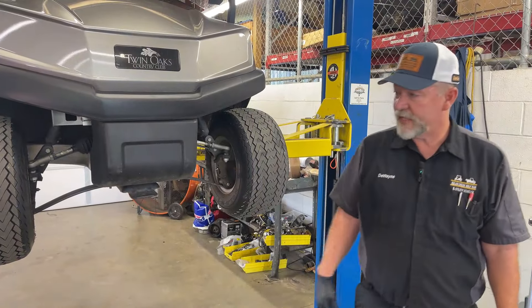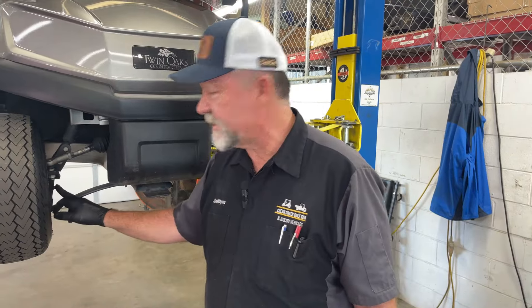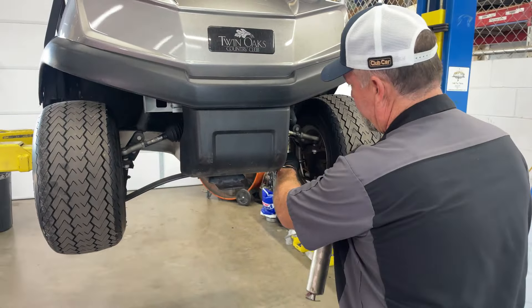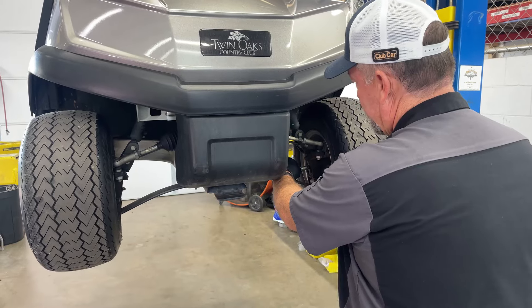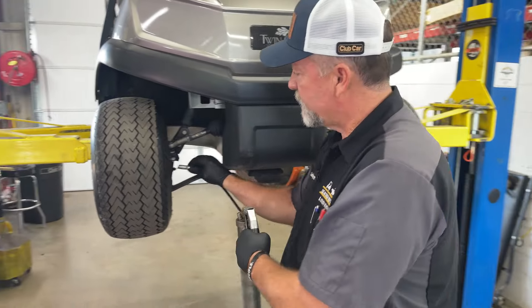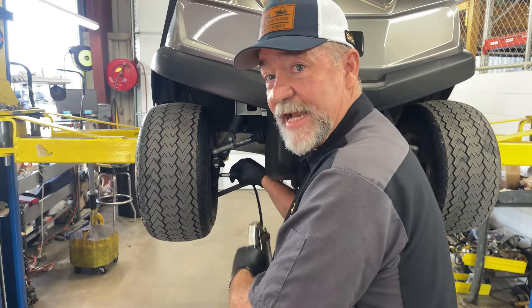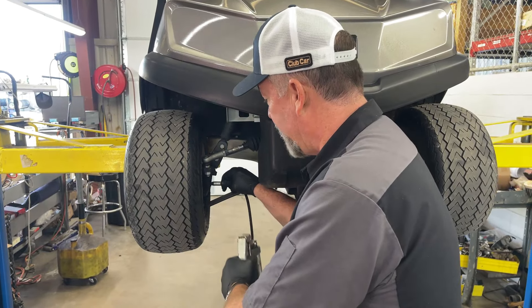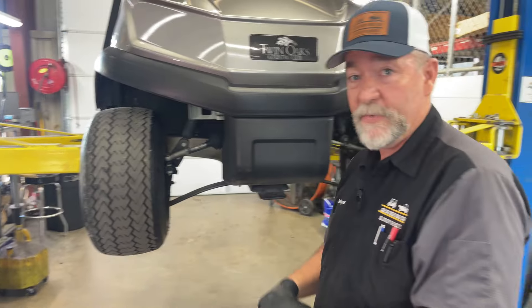On our Club Car product, we have two grease fittings — only two grease fittings on the whole car. Before we check for play, we are going to grease the fittings. What you always want to notice on the golf course or at your house: if your steering wheel starts to get a little tight, you want to put some grease in those spindles. I suggest on the golf course you do that about once a month.